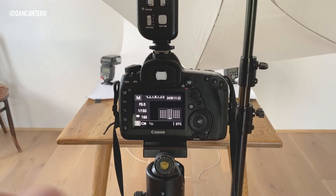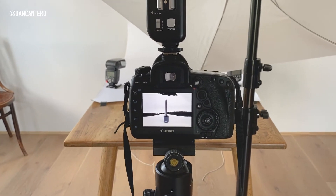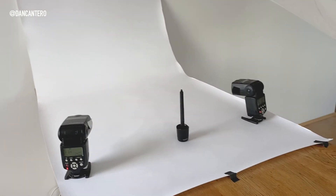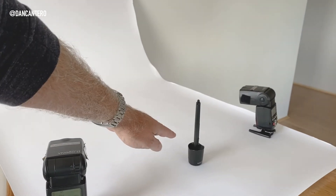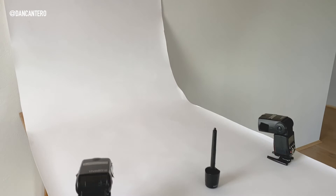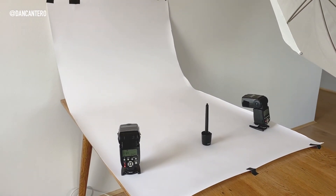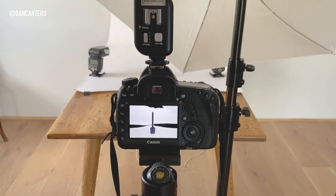Looking at the test shot, the blinking indicator means it's pure white — and that's good, but we don't want it too white because we could get flare bouncing from the background back onto the product. You need to leave a good amount of space between the product and the background. If you're getting lens flare, just back off the background lights.